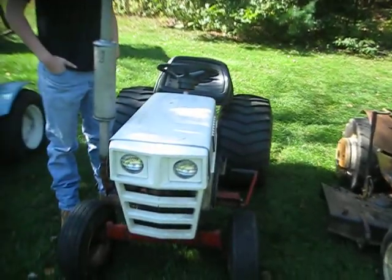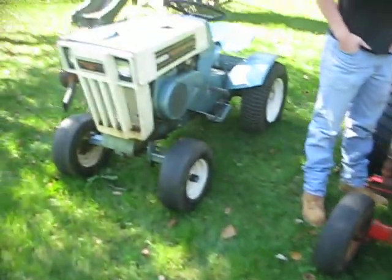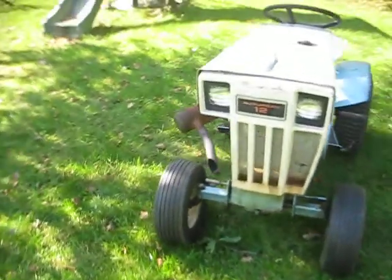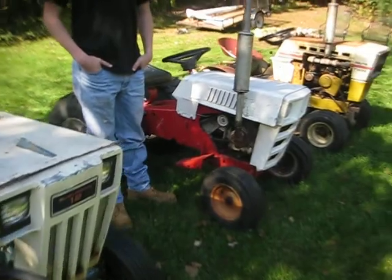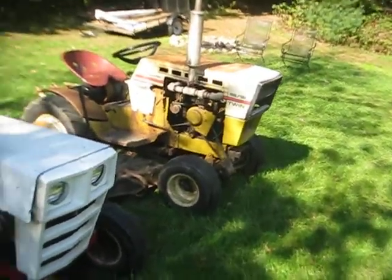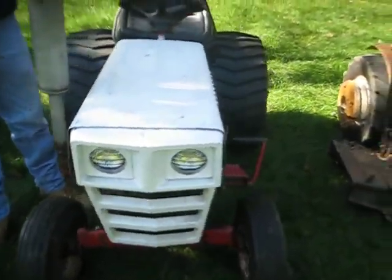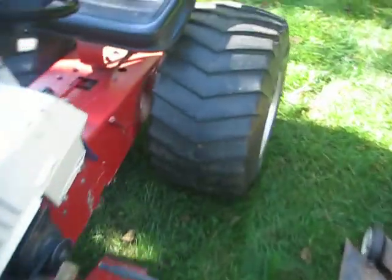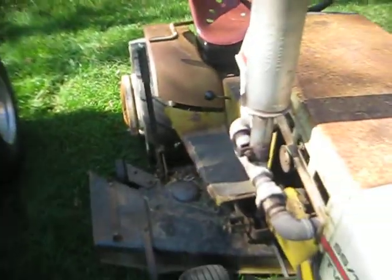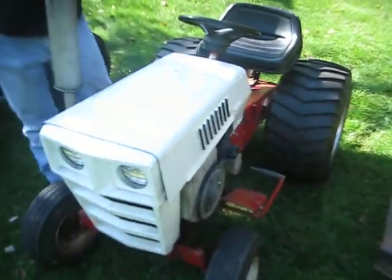We got the tractors today, and we're selling the Suburban 12 finally - that'll be in another video. So Will's over today with his custom 10XL, his pulling tractor, which you have seen in previous videos. Will won, and he's hanging out today.